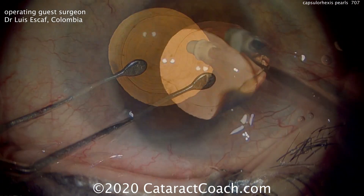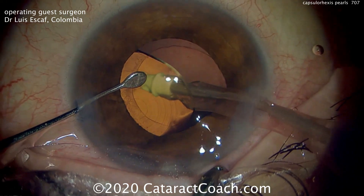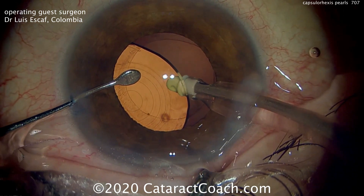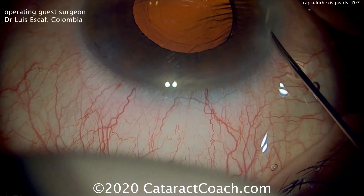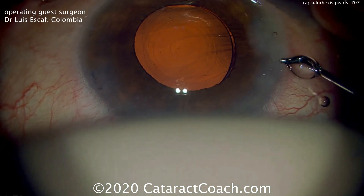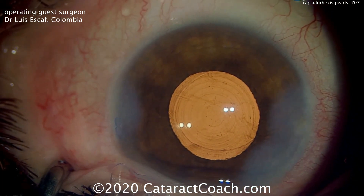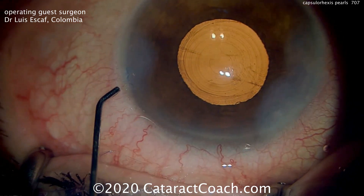Viscoelastic is now being removed, and you can see the IOL is in good position. Go behind the IOL to remove more viscoelastic. You can use those Purkinje images to center up that central zone of the IOL optic exactly on the visual axis or very close to it. Sealing up the incisions — remember, there'll be two Purkinje images, and we want to line both of those up. When those two Purkinje images are lined up, they'll be right there in the absolute center.